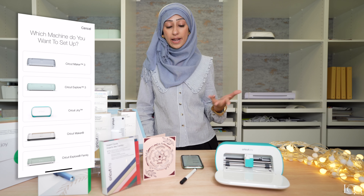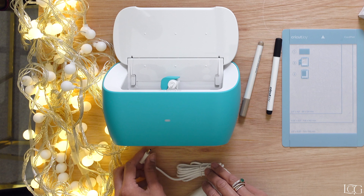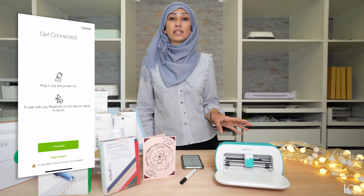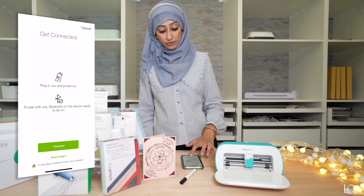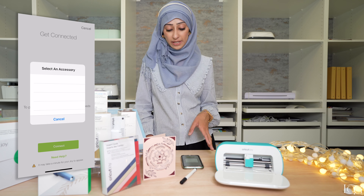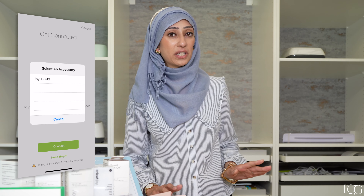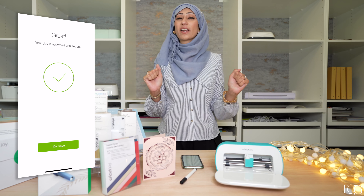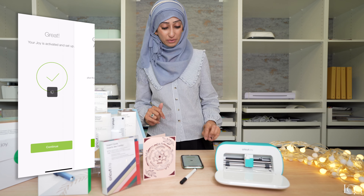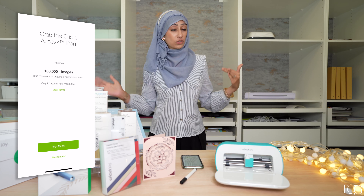What we'll need to do first is set up the machine. My Joy is already connected because I've used it before, but I'm going to demonstrate how you would do this. You would select machine setup and select the Cricut Joy. You must make sure that your machine is plugged in and on — the Joy automatically turns on when you plug it in, so just make sure to unplug when you're finished, otherwise you'll leave it running in the background. Make sure your Bluetooth settings are on, then hit connect. It might take a moment or two for it to appear on your screen. It's appeared, so I'm going to select the Joy — it's updated, activated, and ready to go!